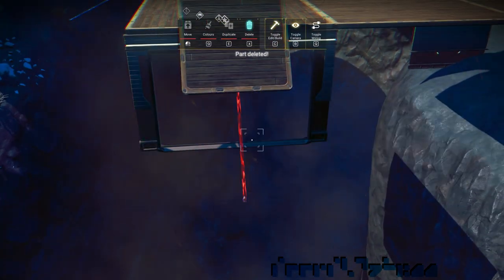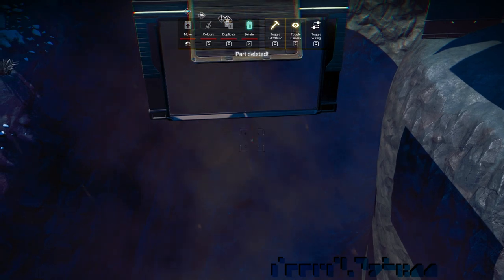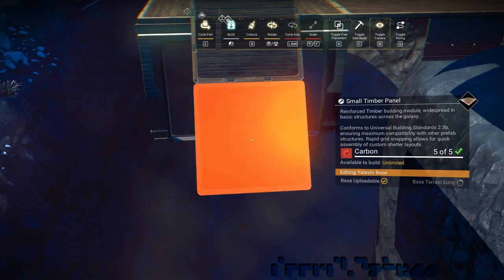Clean up a little. There's a link to Beeblebum's glitch building guide in the description if you need it. And add another small floor.